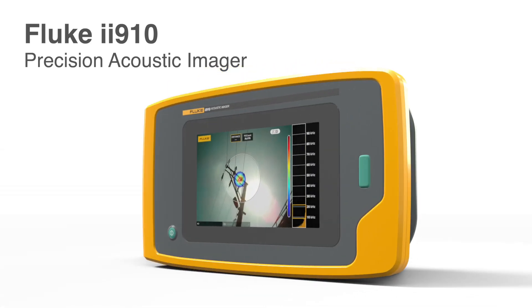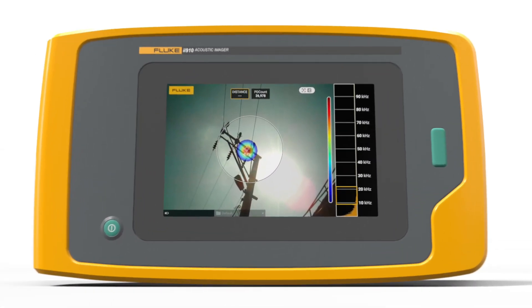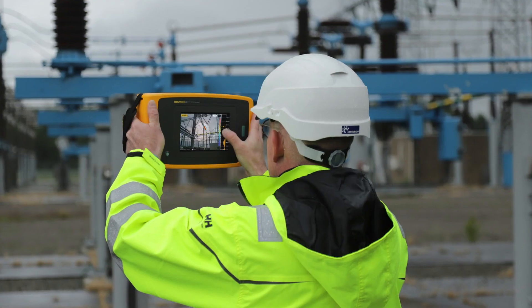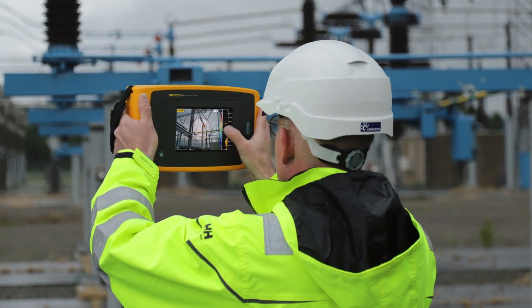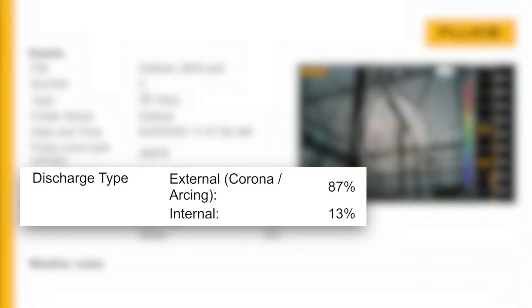Fluke's II910 Precision Acoustic Imager enables you to visually detect early-stage partial discharges, making it easier to locate the source, assess severity, and report with minimal training.